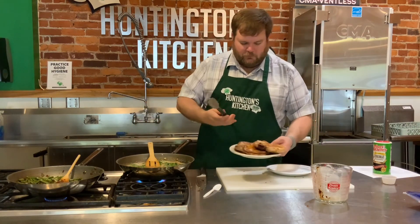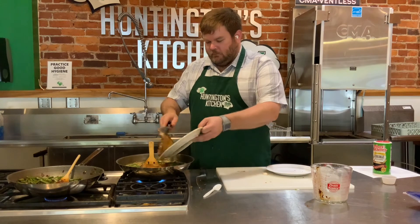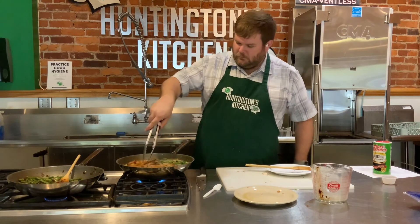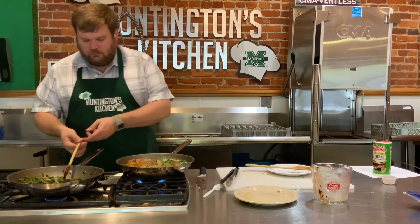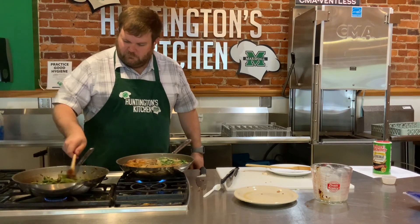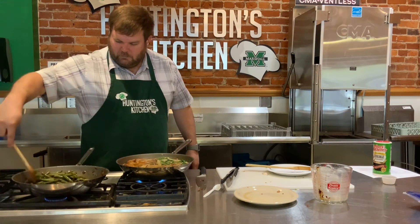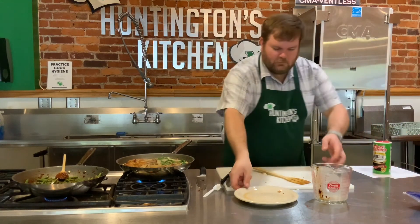Now we're going to take our pork chops and just nestle them in there. Any juices that came off them, pour that in there too - that's free flavor right there. Mix that up and now just let that simmer for a minute or two to kind of bring all the flavors together. The green beans are looking good - that sugar is starting to caramelize a little more so it's sticking better to the beans. I'm going to grab a plate so we can start plating up.